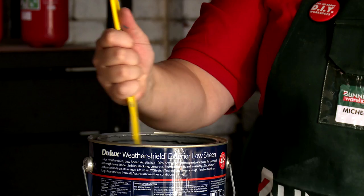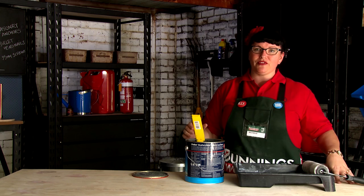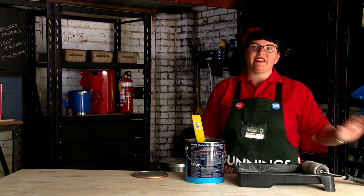Now my bench is all ready to paint. We're just going to apply the one coat just to seal it and make it waterproof. Before you start painting, make sure you give your paint a good stir. Because I am only applying the one coat to waterproof it, I'm going to go with the actual grain. If I was to apply an additional coat, I'd give it a light sand in between and then cross hatch it.